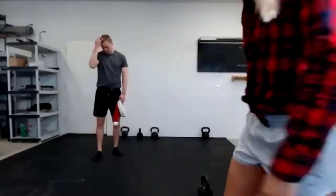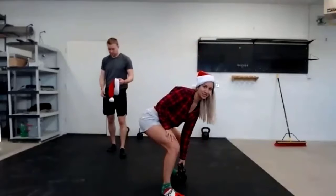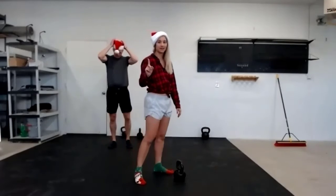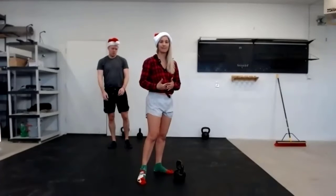Clap it up for yourselves! Honestly, we're not excited enough in life — let's get this celebration for ourselves. Okay friends, take a little break. We have one more set circuit. We went through the first one four times, the second one three times. This one we're only doing two times — and you're only going to want to do it two times! Our first circuit is going to be a dead stop swing with a tap back ladder.